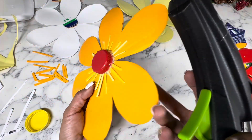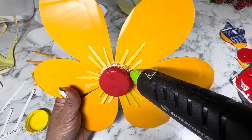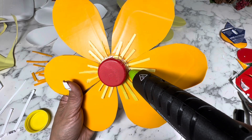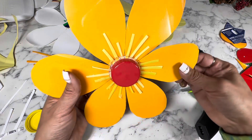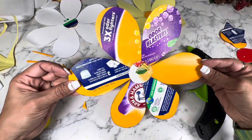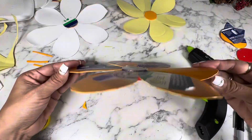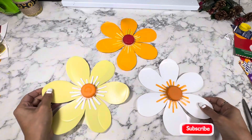My flower is looking great and it is almost finished. I'll just add a little bit more glue to make sure that I cover every single open area. My flower is now done — what do you guys think? I think it came out great. The front looks good, the back looks good, and don't worry about all those labels because they are not going to be showing.